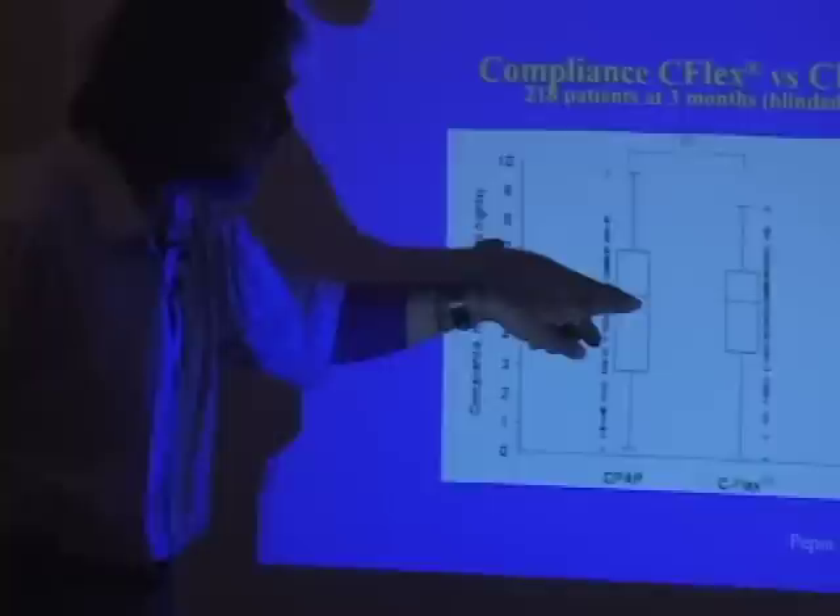The first question is: does it make any difference? To date there have been four studies that have compared C-Flex with standard CPAP, all other things being held constant. Unfortunately, despite the fact that I think it's a great idea, the results show the number of hours people use CPAP versus C-Flex is absolutely no different on average. This is a large study — 218 patients after three months of use, done predominantly in France. It should work, but it's hard to show any real difference, and to date there has been no real data to show that it makes a difference.